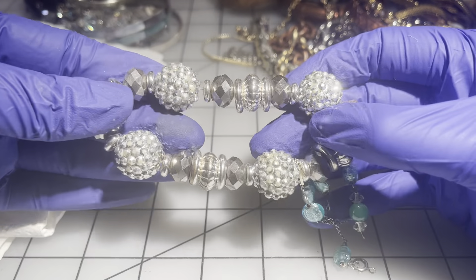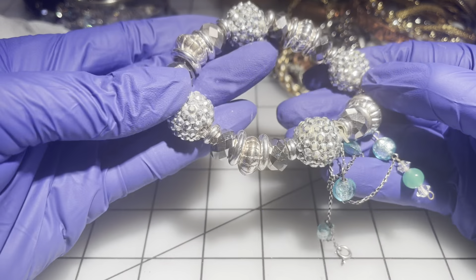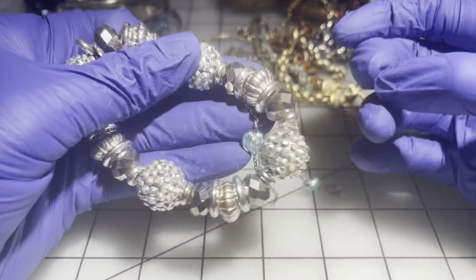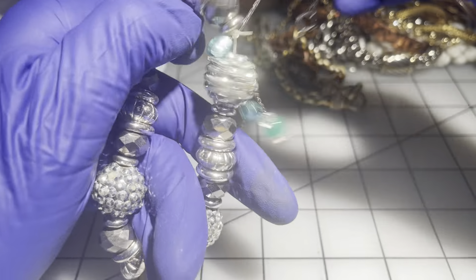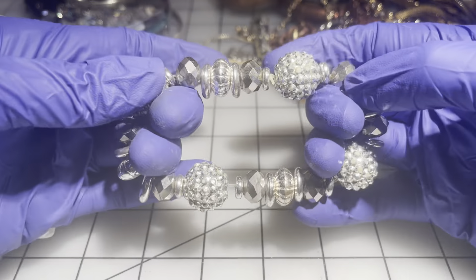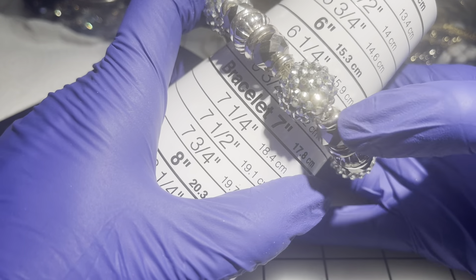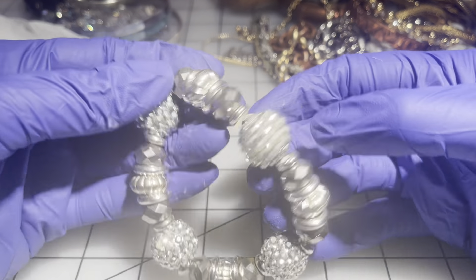We have another stretchy — the stretch is good. There is some wear to the beads if you look closely. Without stretching it, it's a six and a half. We're going to go $3 on this one because of the wear on the beads.